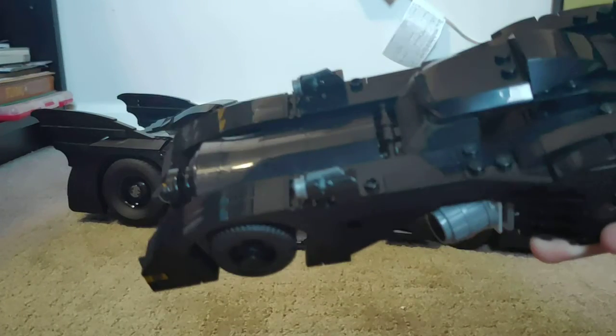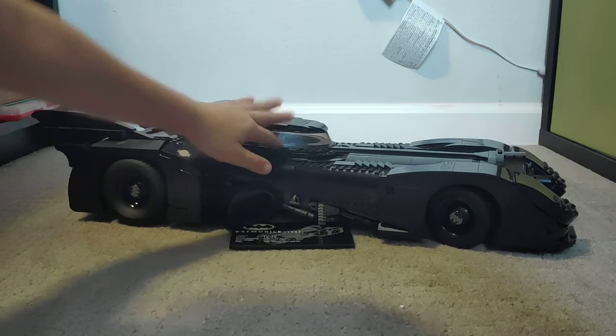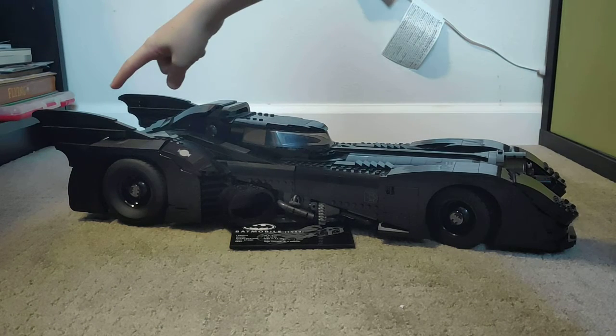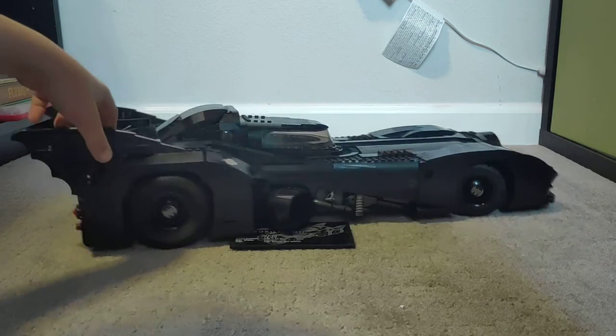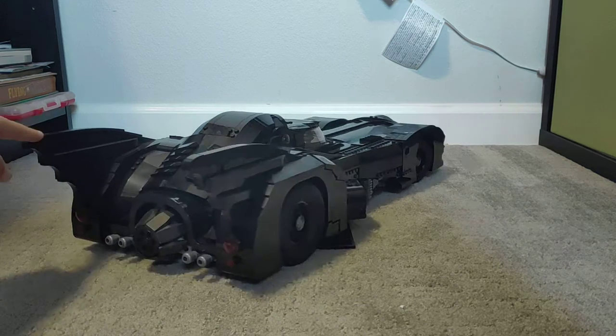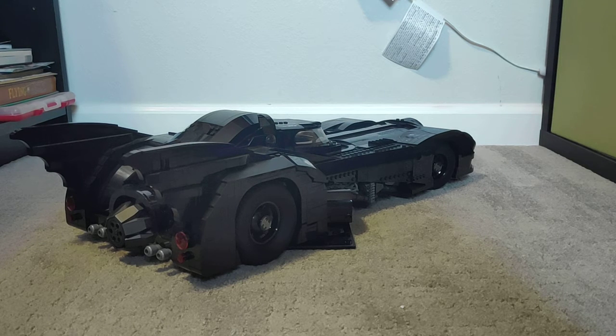The little bat wing things on it are actually pretty cool, and they were built in a really weird way.